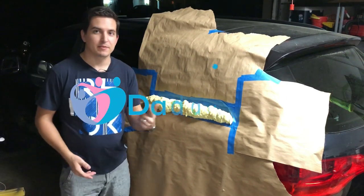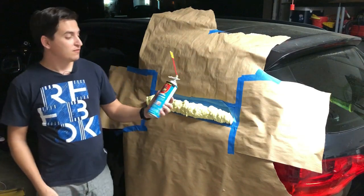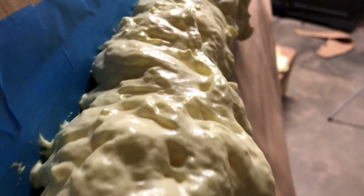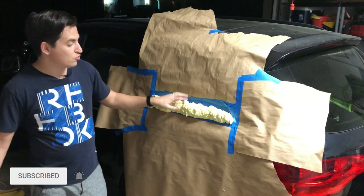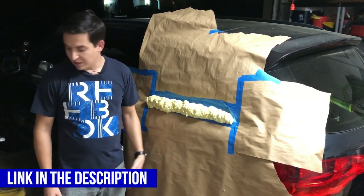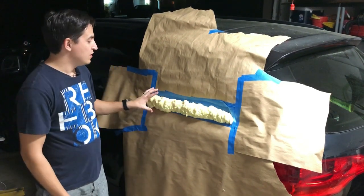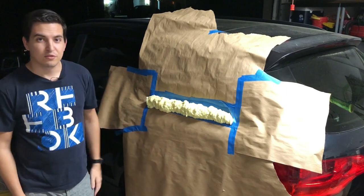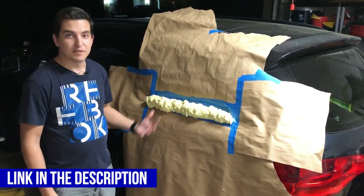Hey guys, welcome to Dedicated. My name is Andy and this is part two of the video where I take Great Stuff foam and fill it on my window to simulate a gasket. Now that it's dry — I let it sit for 24 hours, almost maybe a little less — I'm going to take a blade and try to form it into the shape of a gasket. If you're new to this video, go ahead and check that out. I'll have it in the cards. If not, let's begin.